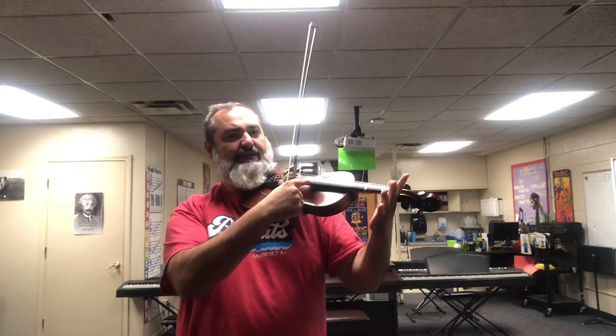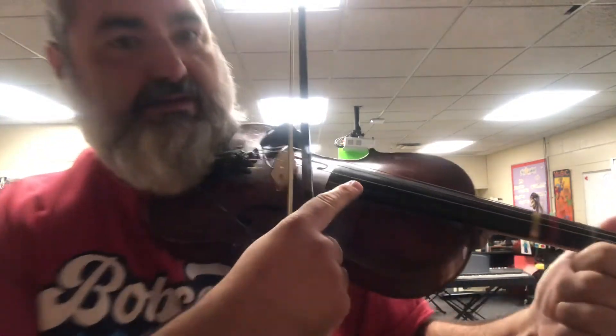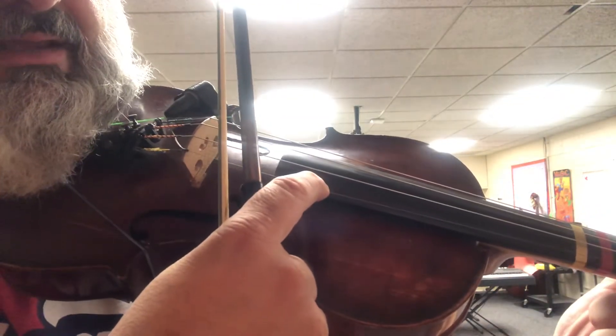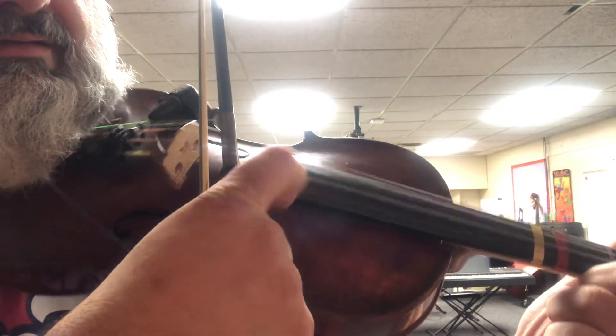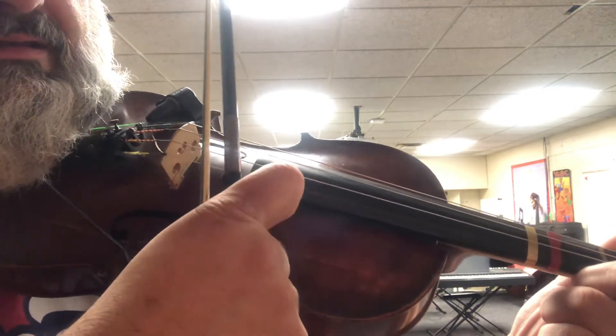Pull the string sideways just a teeny bit, and let go. Then go to the second string — same thing. E, and then A.